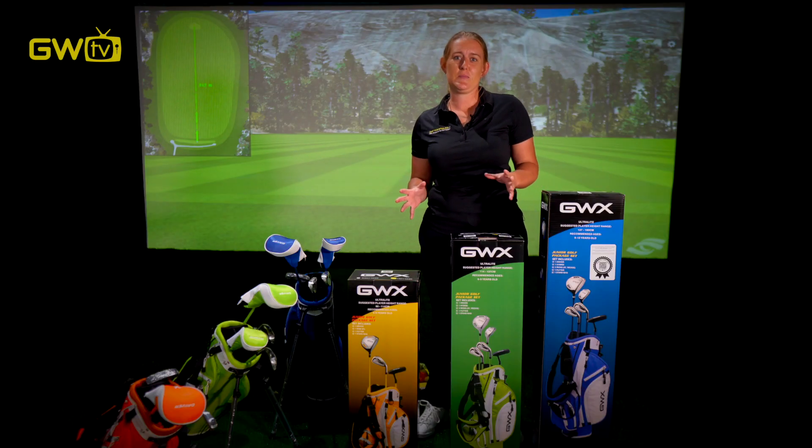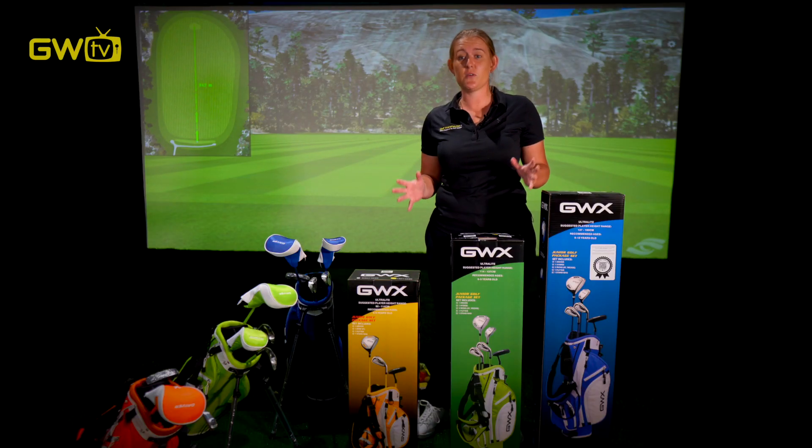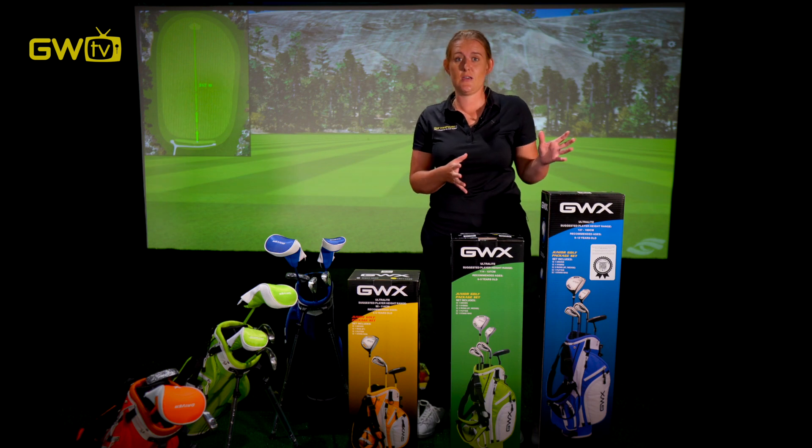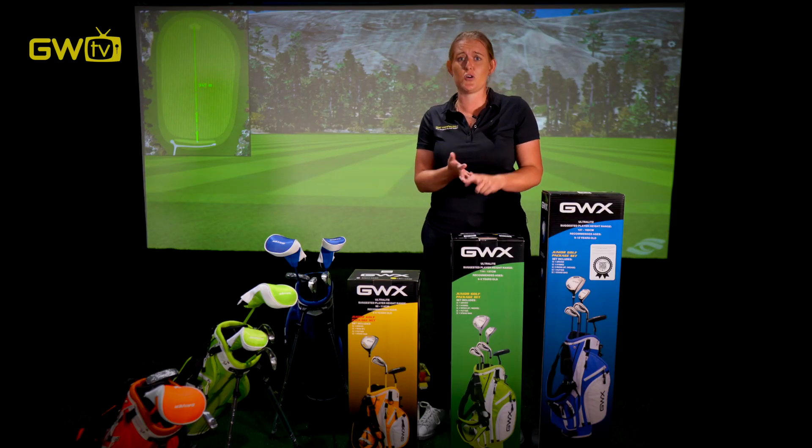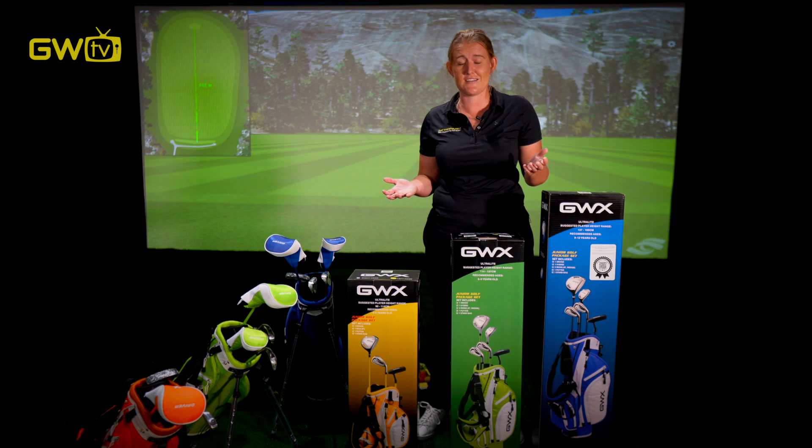Your junior is interested in playing golf, so where to next? We've got to choose the right set of clubs. Back in the day we used to cut down adult clubs, but it's so much easier than that now because golf manufacturers like GWX specifically make sets for your junior. Why is this great? Well, they're lighter, they're more cost effective, and the grips are the correct size.